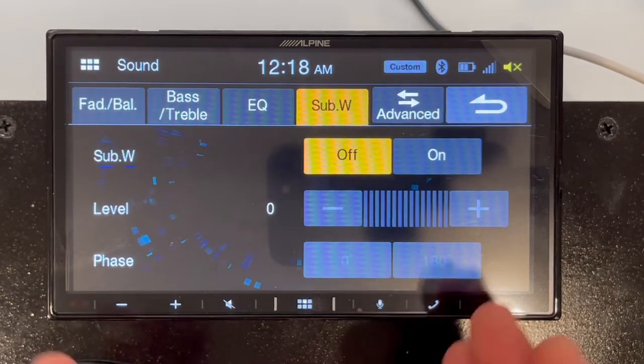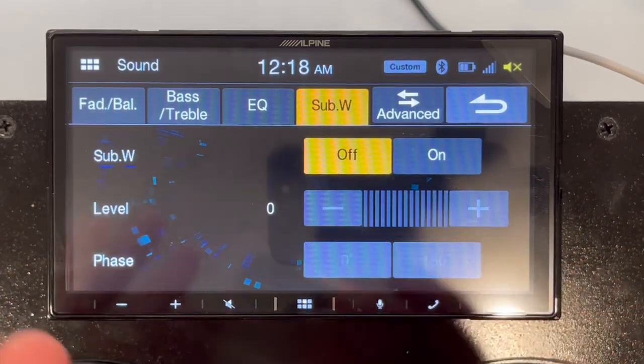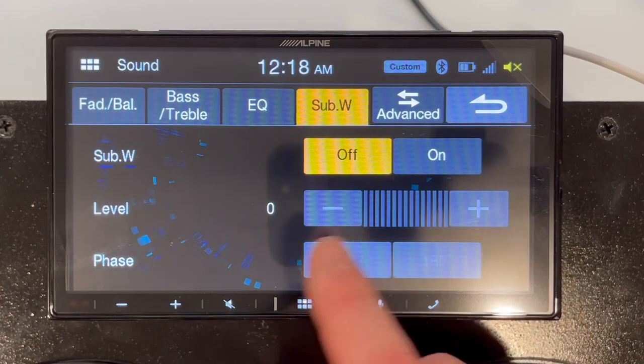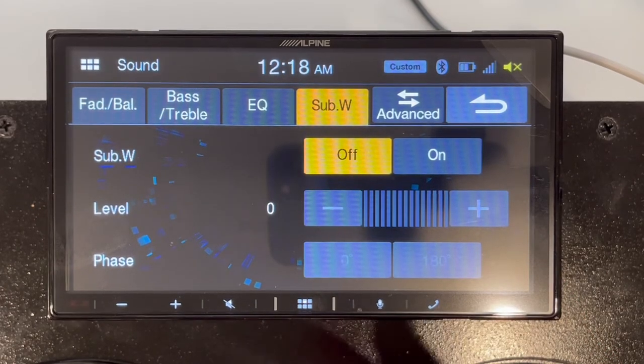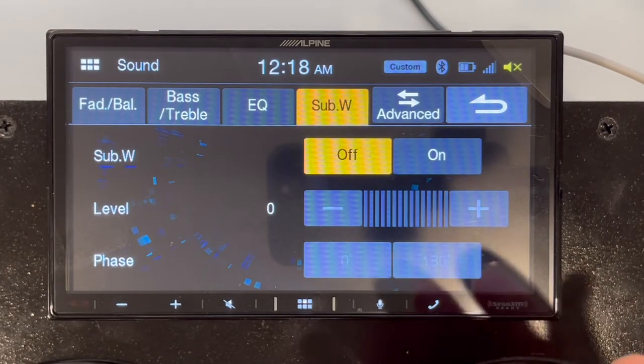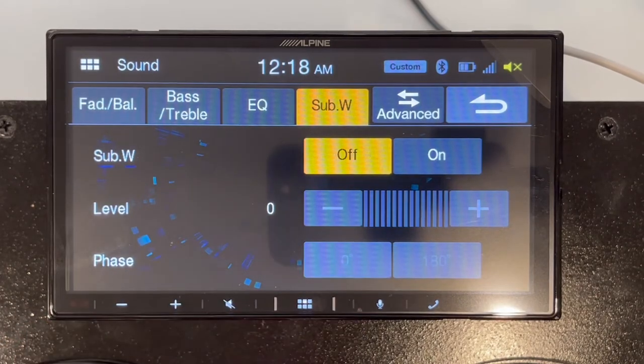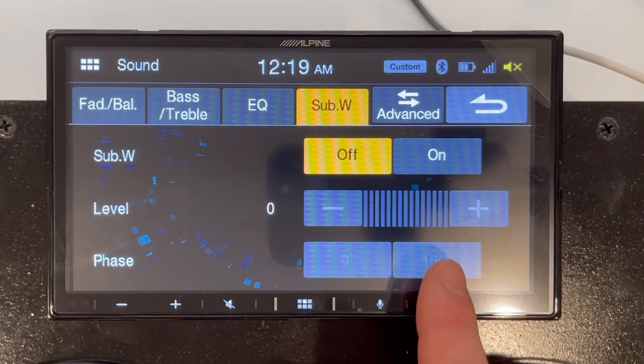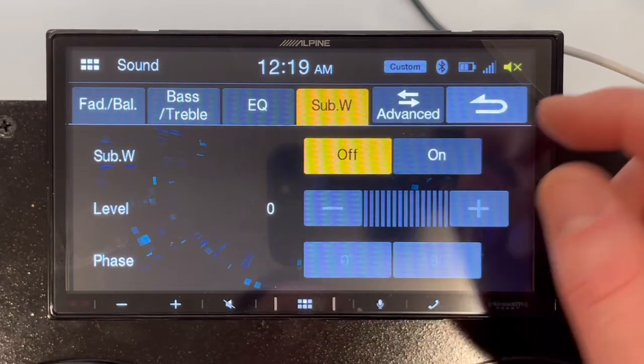If you have a subwoofer hooked up via the RCAs in the back, you can turn it on or off and control the level via this control panel. If you want to increase your subwoofer on the fly, you'd need a separate knob. Otherwise you come in here and select the gains. If you have a monoblock amplifier, that amp likely came with a knob that you or your installer can mount somewhere accessible on your dash. You can also adjust phase here — depending on whether your subwoofer is installed upside down, like a down-fire, or standard.